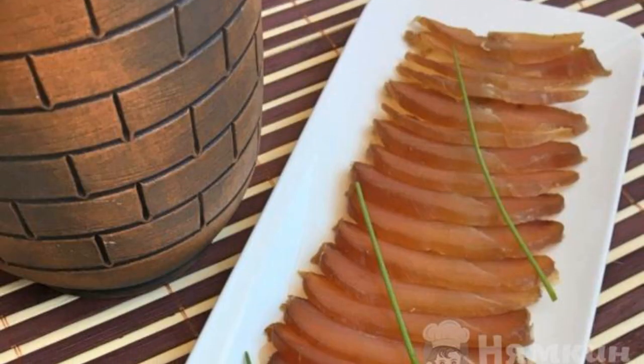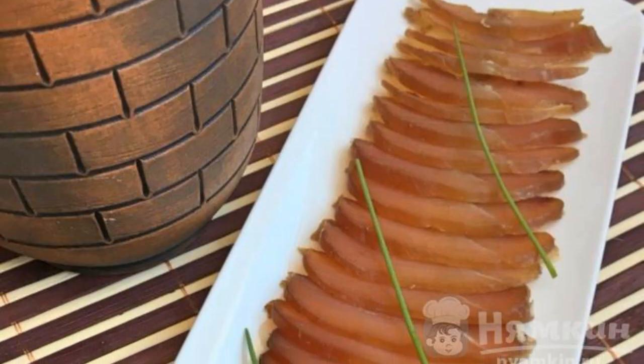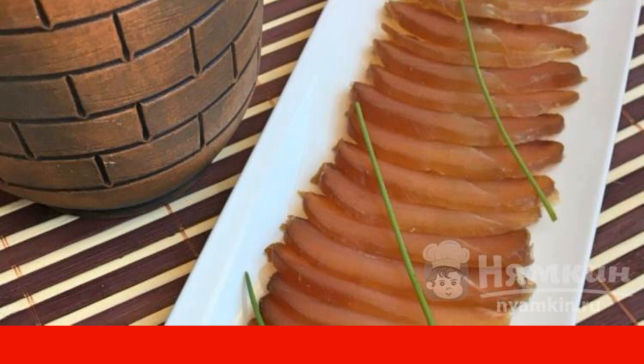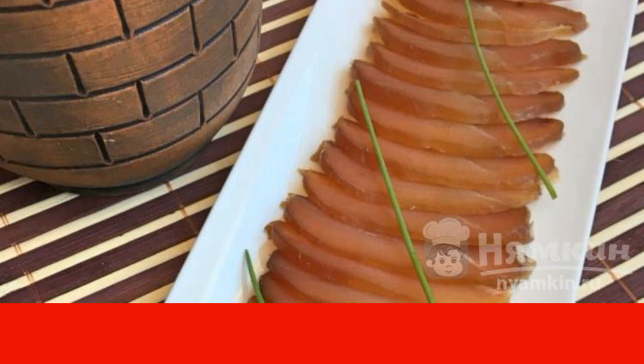It remains to be thinly sliced and can be served. Or you can continue to dry the fillet in the air for two to three days — the meat will become denser. Enjoy your meal.